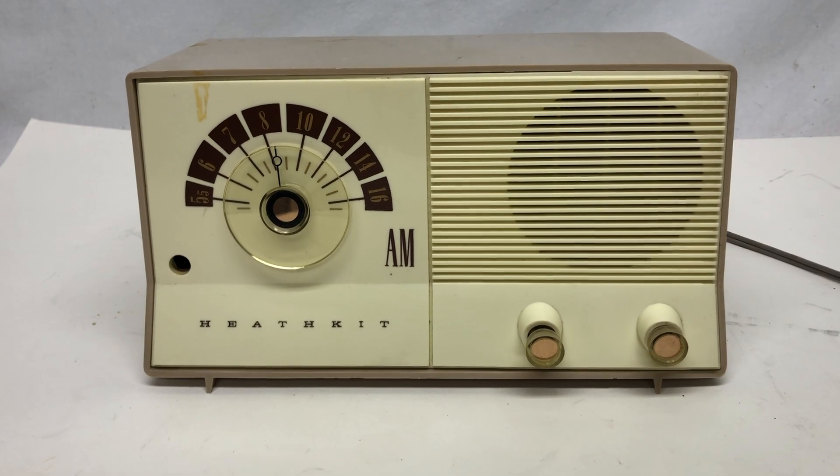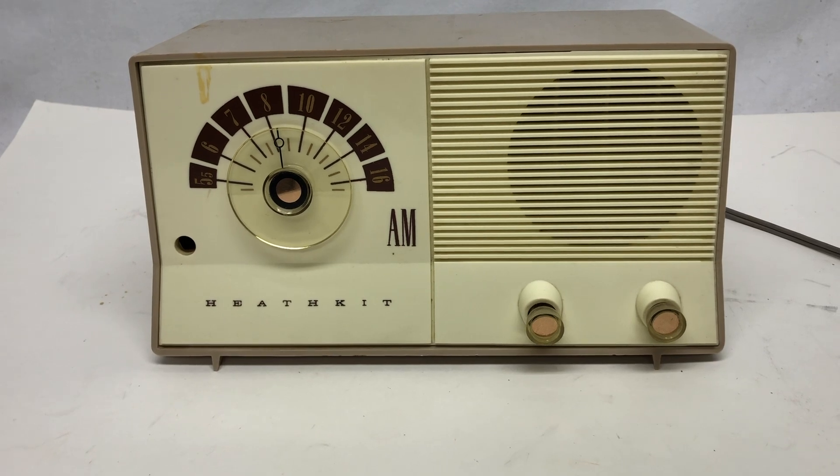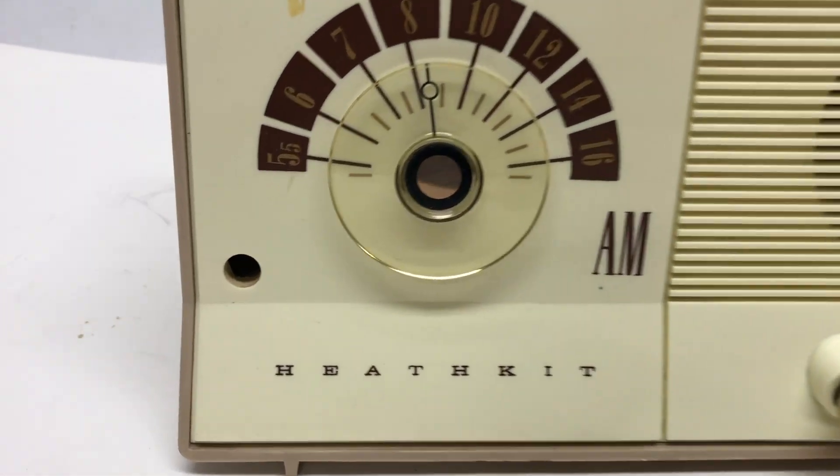There's a very slight hum. I've already let it warm up and I've gotten nothing. So I'll open it up and hopefully figure out what's going on, why it's not working, and what is with the mystery hole.